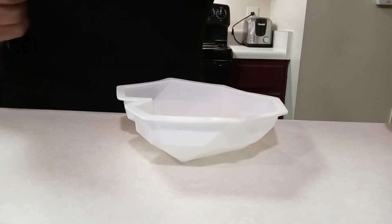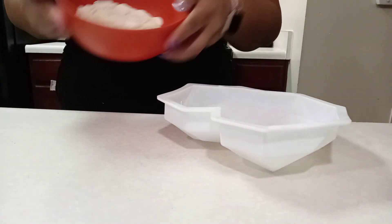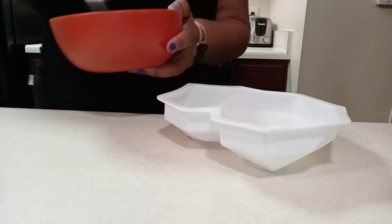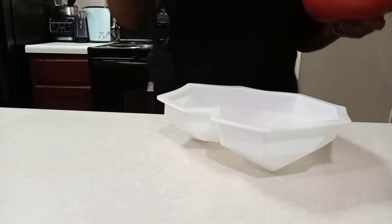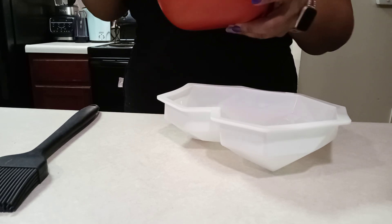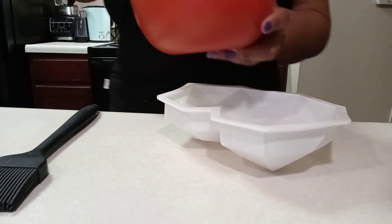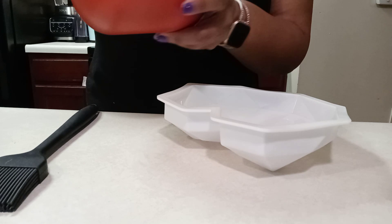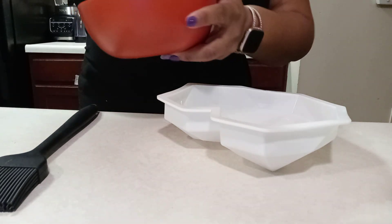Hi guys, today we are going to show you how to do the breakable heart. We have our heart silicone mold, our melted white chocolate — I've already melted it and just got to stir it up — and of course our pastry brush. I melted it on high for about 60 seconds, and these are the Ghirardelli chocolate melts that I used.